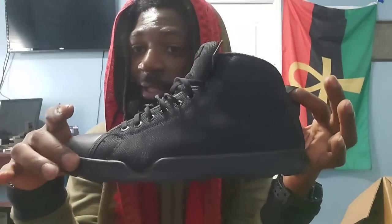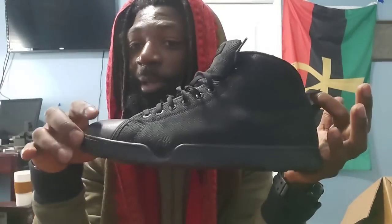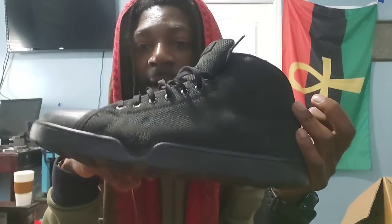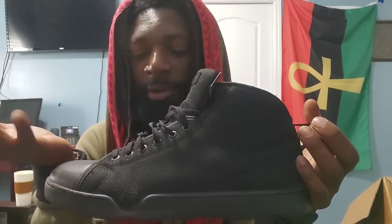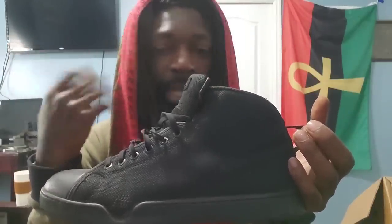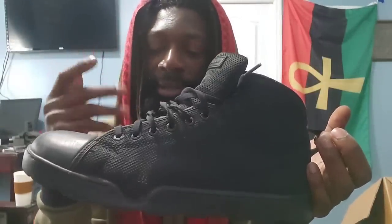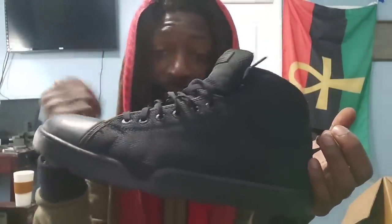Moving on to footwear — these are Altama boots, what special forces wear. Most people look at them and think they're Converse, but they're actually military-grade. These are the Altama Urban Assaults — very breathable, lightweight, with a lot of padding and cushion. If you're going to be in the city doing a lot of walking, these are what you want. I've worn them at formations and really like them.